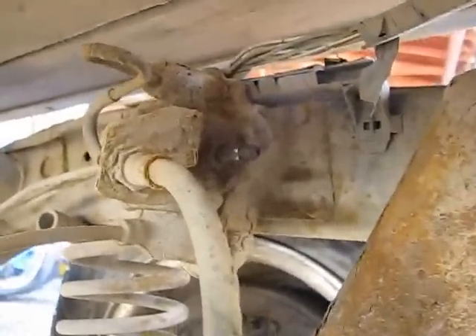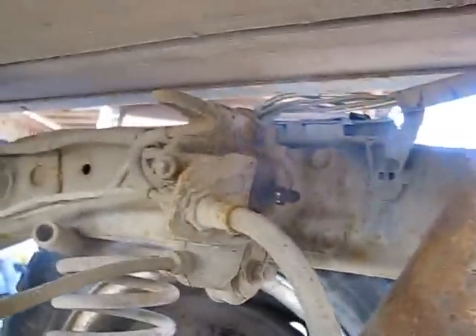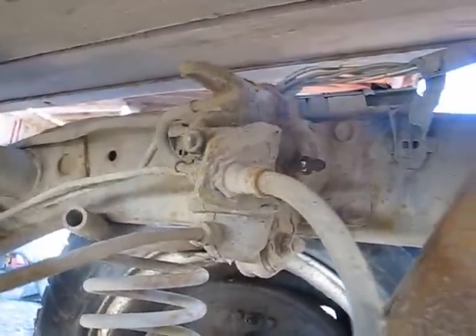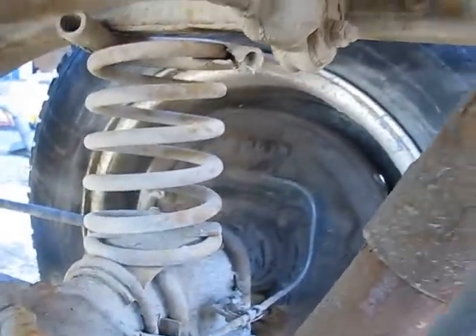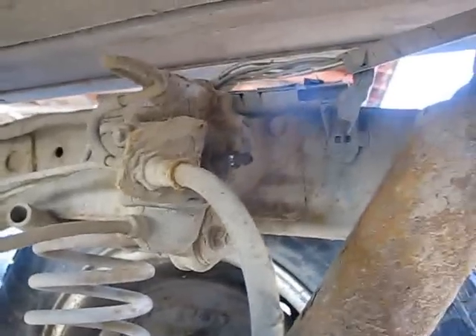Another mod I quite like to do is remove the load sensing proportioning valve. A lot of the times because they're under the frame and exposed to everything, you end up snapping the bleeder off and then it's useless. What I end up doing — it's a little bit of a job to bypass it because it's got a return line or secondary feed line — but when I go to add rear disc brakes to this thing I'm going to be removing that, and I'll show you guys what I do when I do that.